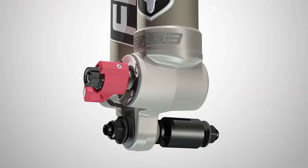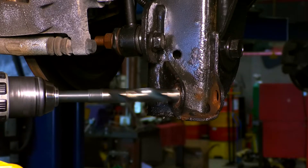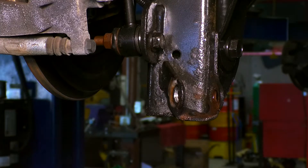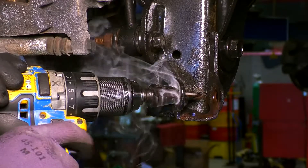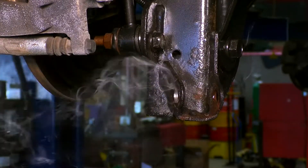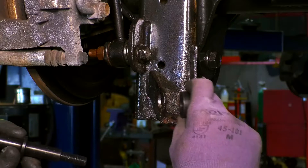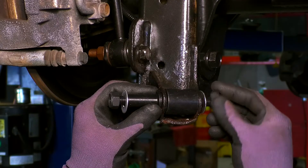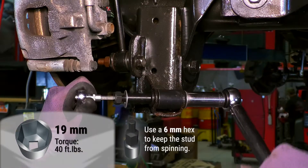The lower end of the rear Falcon shocks attach to the outside of the shock mount to provide better clearance for the shock body and reservoir. Open the outside hole on the shock mount to 5/8 of an inch — you can use either a normal 5/8 inch drill bit or a step bit. Set the spacer into the shock mount and install the stud, put the hardware on and tighten the nut, using a 6mm Allen wrench on the other end to keep the stud from spinning.